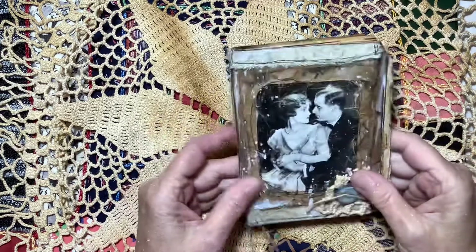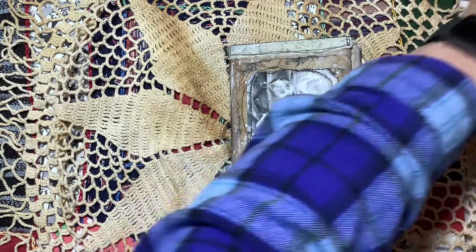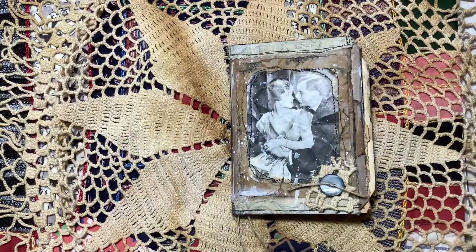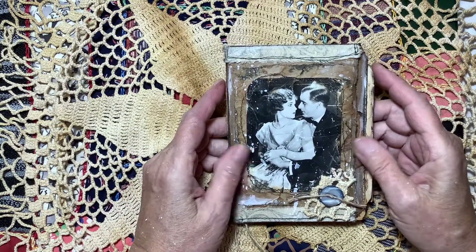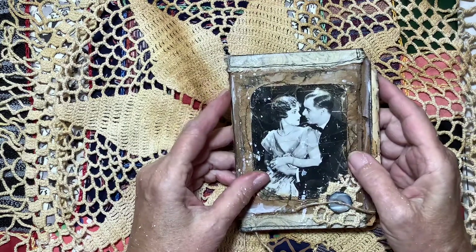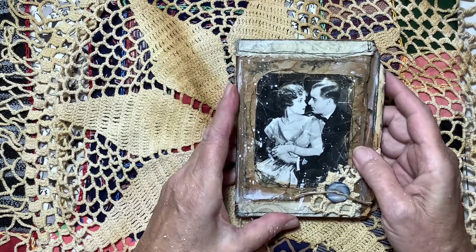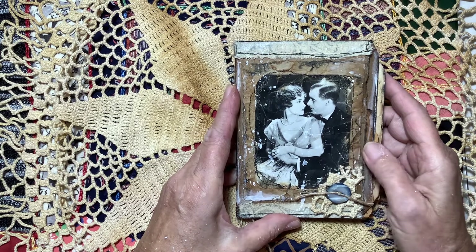Hi everyone, it's Sally here. I'm in the middle of working on this big journal on my desk and I was taking a little break watching some videos. I was watching a video by my friend Dee at The Paper Drawer, and she was doing a flip of a journal she got from Donna at Past in Pages, and I was so inspired by Donna's work.